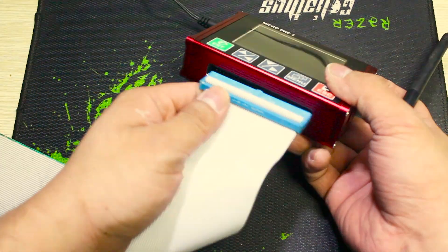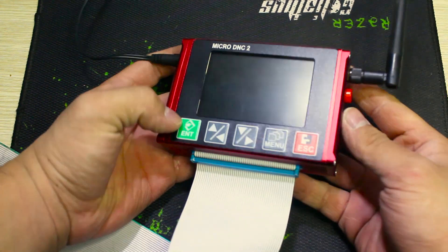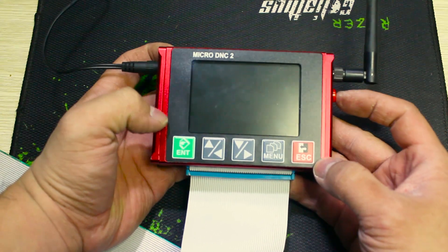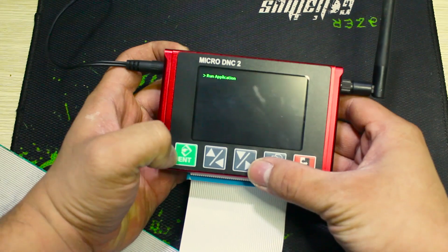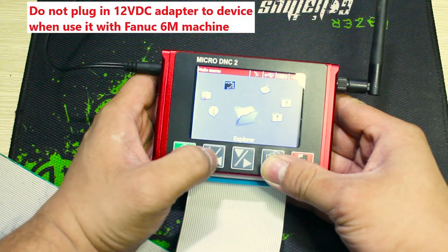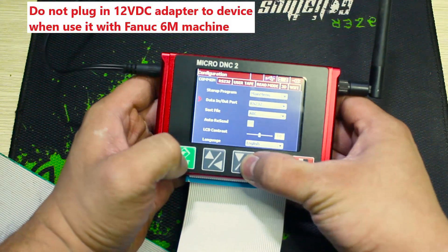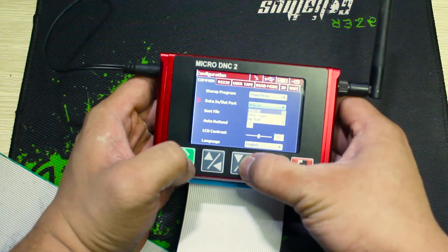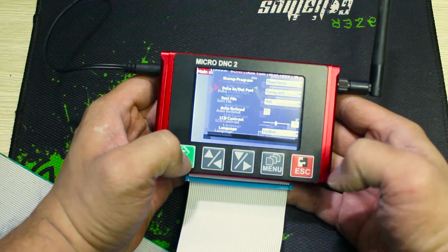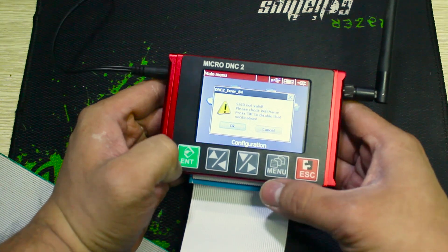It is fixed now. The last thing we need to do is change the data type of the micro-DNC device. Now we will turn it on, move to configuration, and change the data type here. We will change from RS232 to FANUC 6M. It's done, and now it is ready to use with the FANUC 6M machine. Thank you for watching.